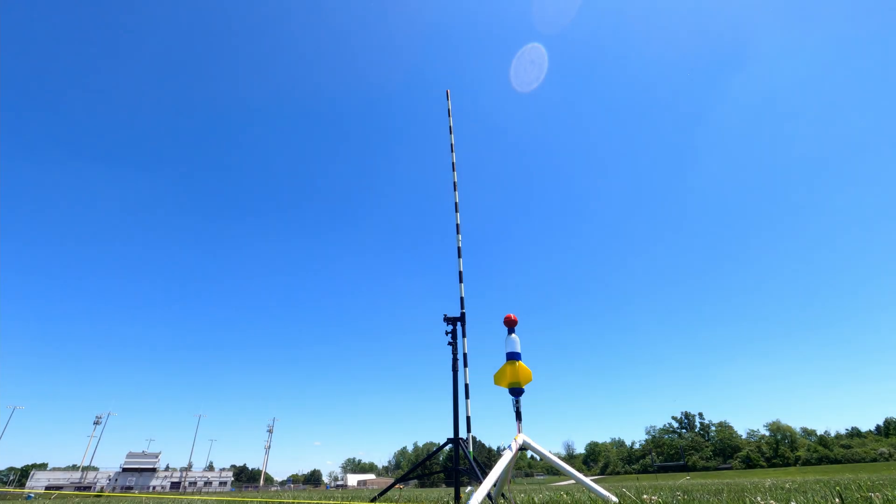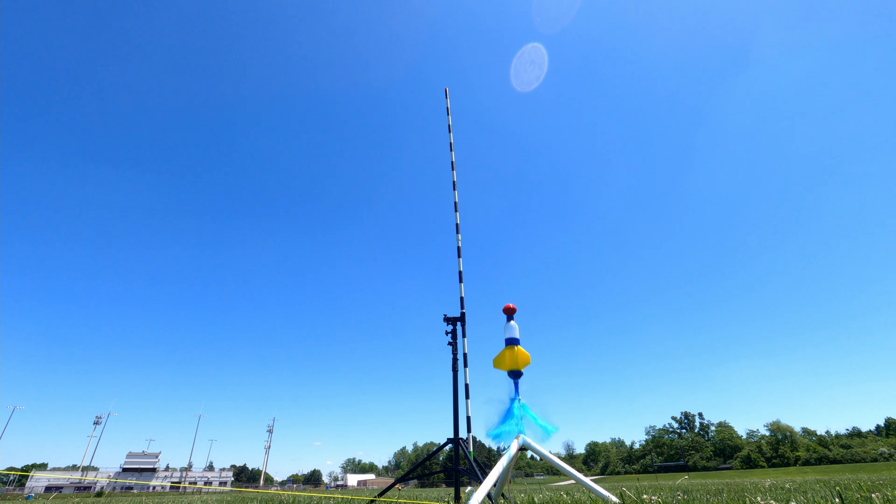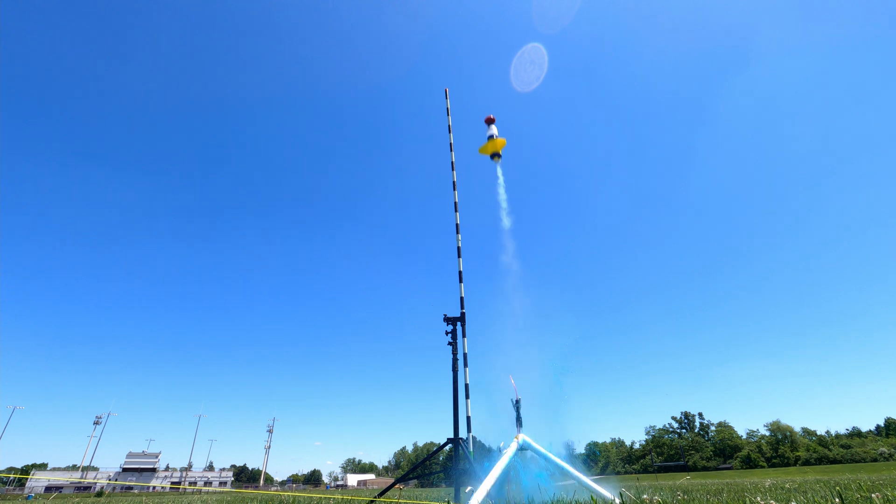With all that background out of the way, it's finally time to start looking at the water rocket. Here's an example of a launch in real time, shot on a GoPro at 30 frames per second. Did you miss it? Here it is slowed down to pretty much a slideshow. As you can tell, we get about 3 usable frames. Some very quick math tells us that the entire event is over in about 0.1 seconds.